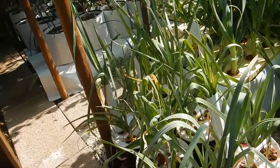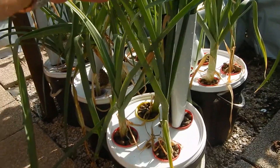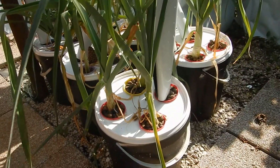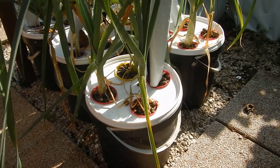Today I would like to show you my leek plants, my hydroponic leek. I am growing them with a Kratky system, version 1 and version 2.